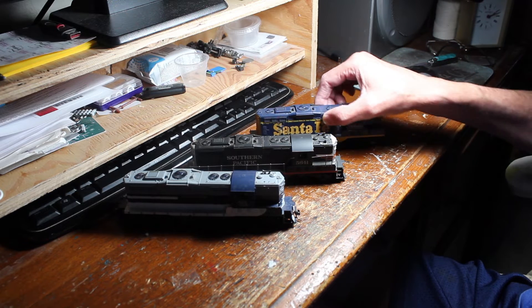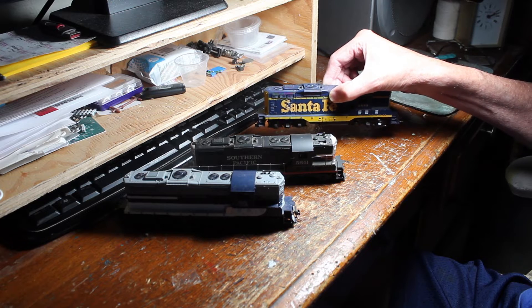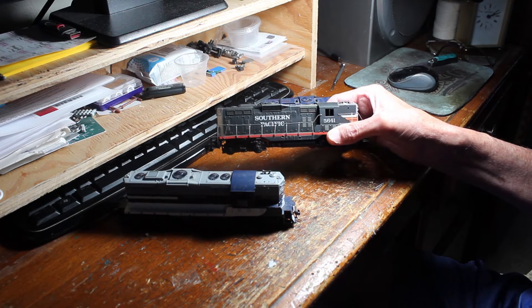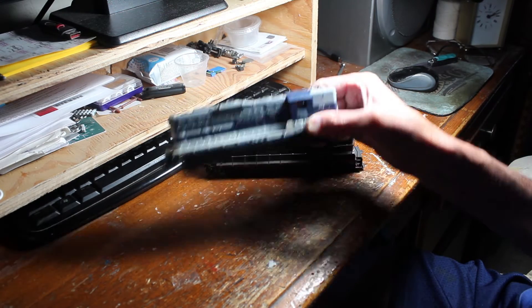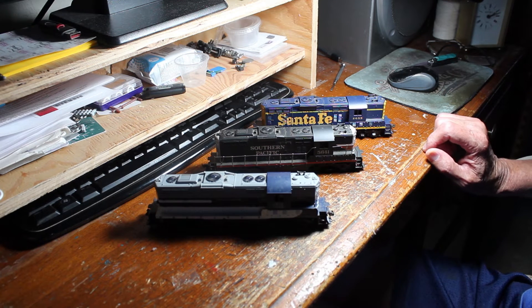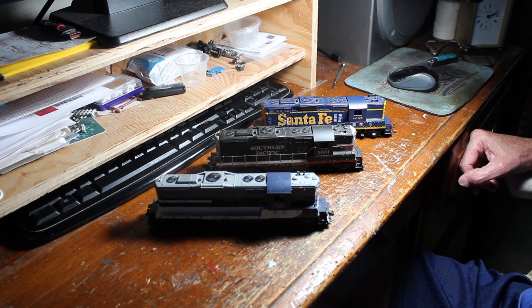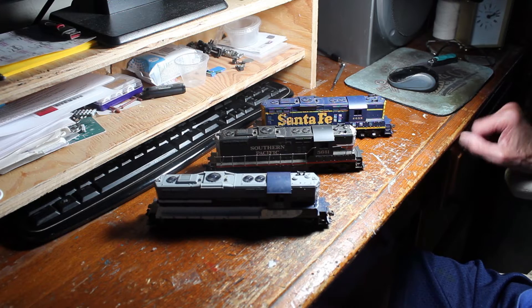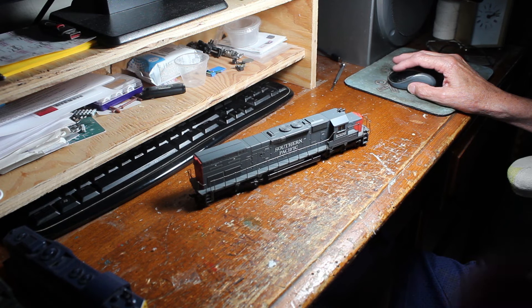I bought three of these: Santa Fe, Liquid, and Wabash. I specifically bought these for the chassis — they're all motored, $15 a piece. I have shells for GP9s that are already painted, ready to slap on them, so all I need is some decoders and then I'm ready to go.